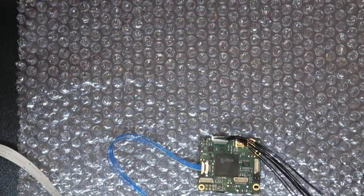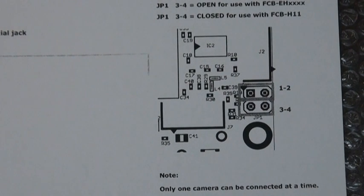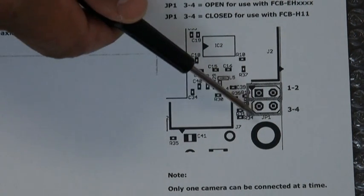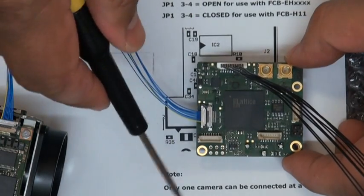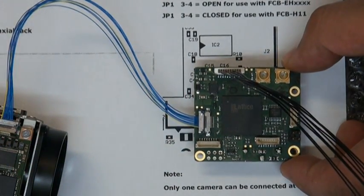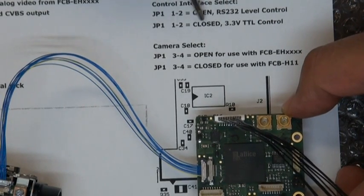One important thing to point out is that because this board can be used with a lot of different cameras, there are some jumpers on the board. Depending on which configuration you're using, as shown on the spec sheet, if you are going with the FCB-EH series, then you want to leave jumpers 3 and 4 open. If you are going with the H11, then you want these jumpers to be closed. There are also top jumpers for RS-232 or TTL. The spec sheet identifies that jumpers 1 and 2 open is RS-232, and 1 and 2 closed is TTL.